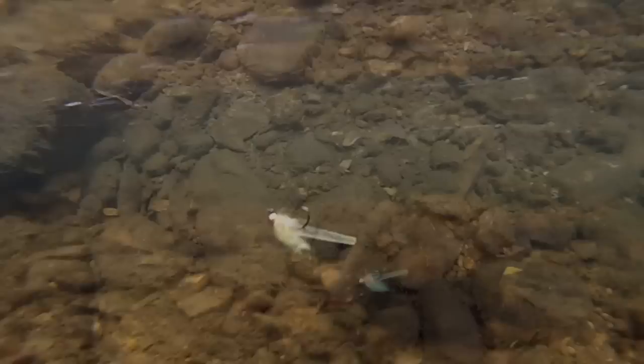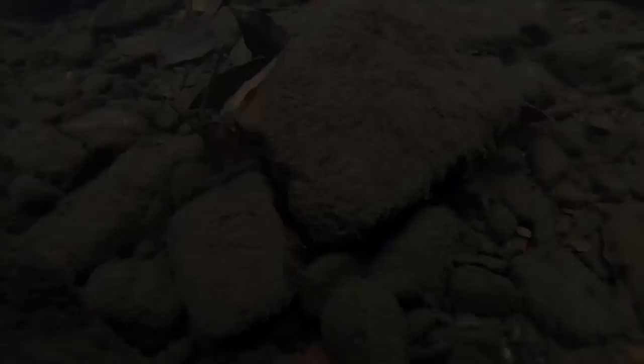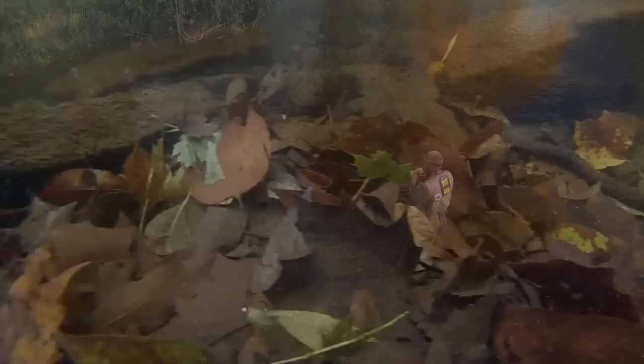Like a Clouser Minnow or a jig, the Squirminator rides in the water with the hook point up, which makes it far less likely to get snagged on an uneven bottom. One of our local one-fly tournaments is held every year in the late fall, and although leaves look pretty, they can be a major pain when it comes to fly fishing — in some slow spots they can end up carpeting the bottom. As you can see, the Squirminator does a pretty good job of negotiating them without getting fouled.